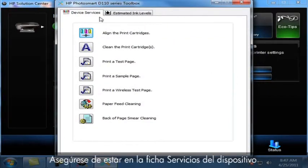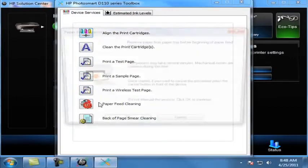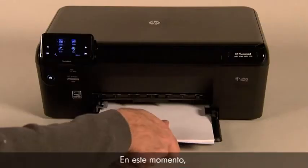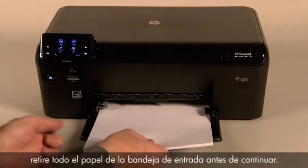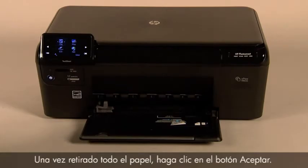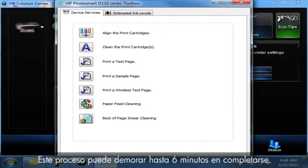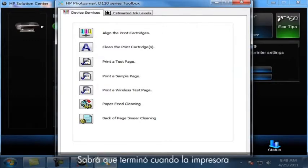Make sure you are on the Device Services tab. Then click the Paper Feed Cleaning button. At this point, remove all paper from the input tray before proceeding. Once all paper is removed, click the OK button. The cleaning process will begin. The process might take up to six minutes to complete. You will know when it is done when the printer is no longer making any noises.